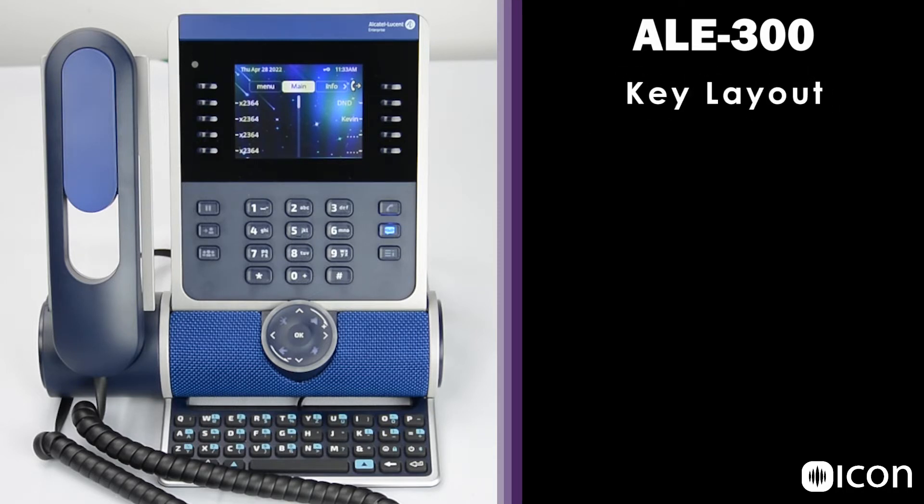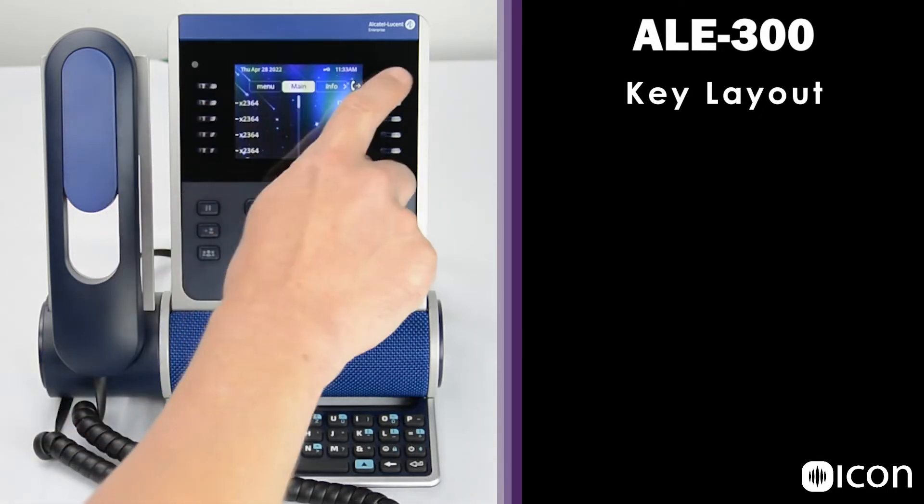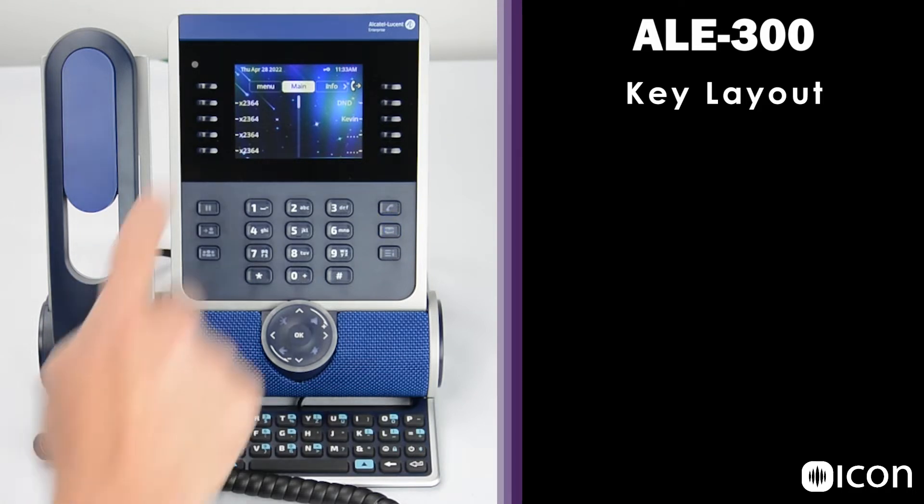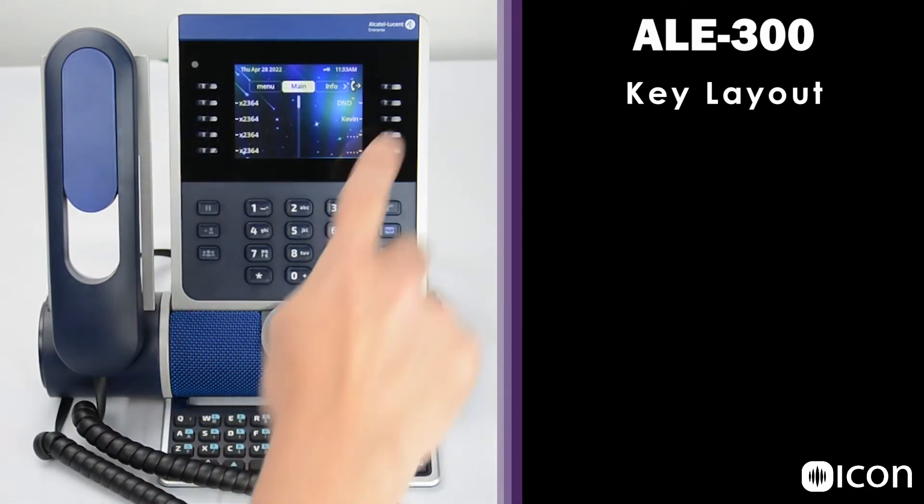If we focus on the screen, what we're seeing here may or may not be the way it's programmed for you when you receive it, but the screen can be customized with whatever feature keys you'd like to see. Here at the top of the screen, we have two dynamic soft keys, which means they'll offer different options based on the state of the call or the state of the phone. Since I have no active call at the moment, we can see a blank key on the left and a call forwarding key on the right.